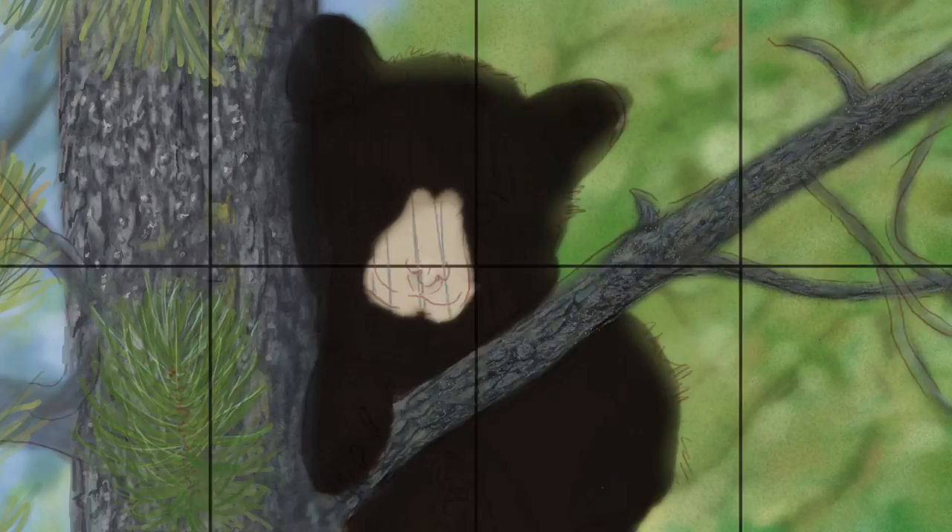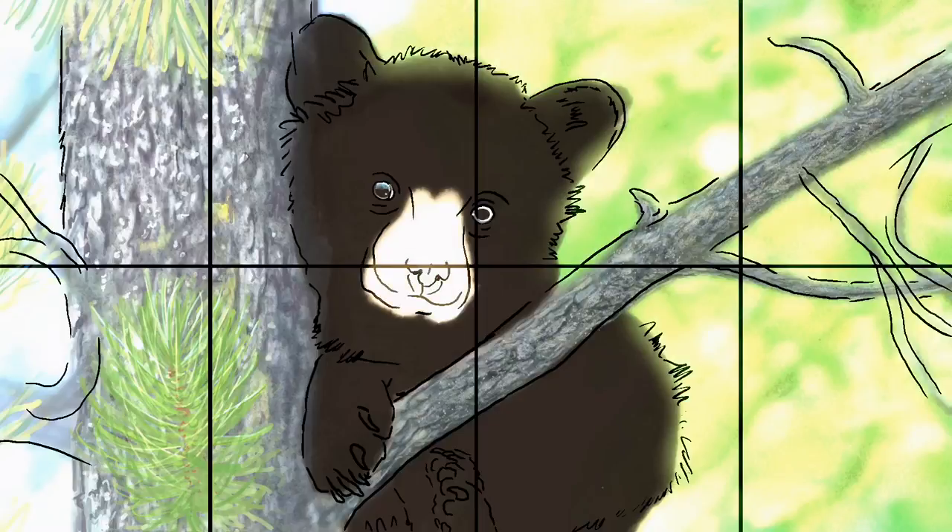I still feel like things look very digital on the iPad — I'm working on that, trying to figure out how I can build more textures so it doesn't have that real digital feel. It's just a learning process. Going back and adding more texture to that branch.